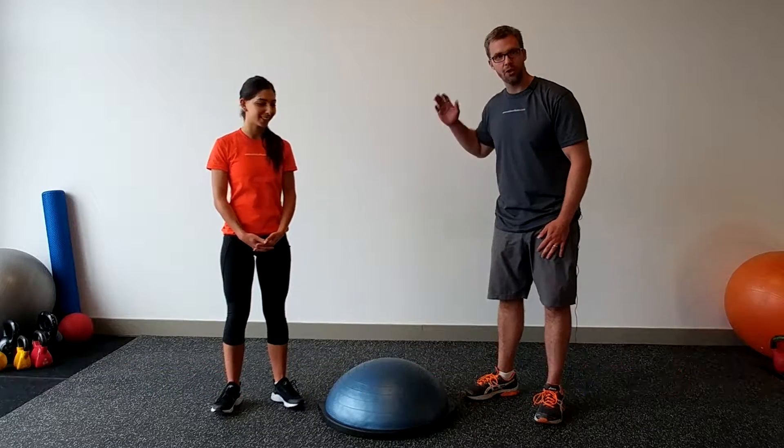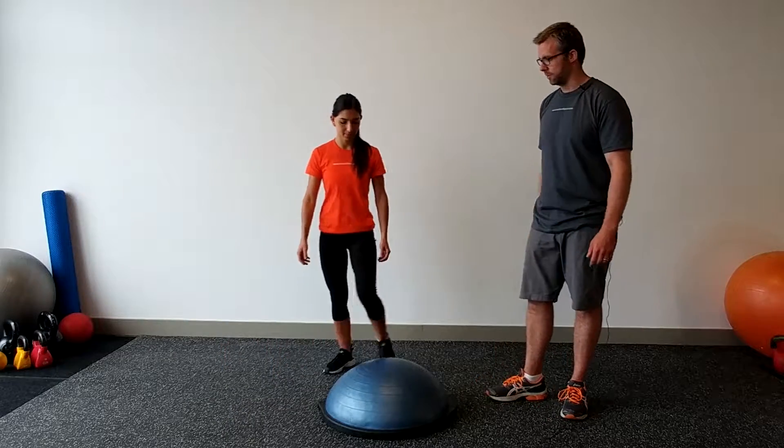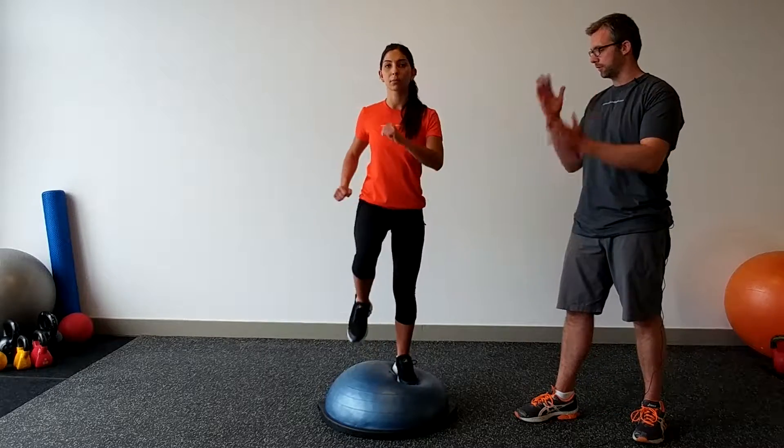Hi, this is Paul Nielsen from Nielsen Fitness and my great team member Jenna. Jenna is going to show you how to do a marching on the spot on the BOSU. So Jenna, let's have you step on the BOSU nice and easy and just march on the spot, start with a low range of motion and you can also progress to increase it.